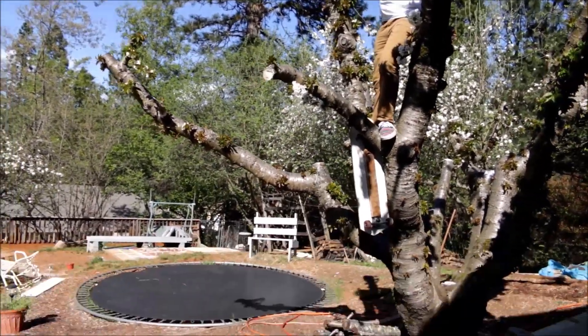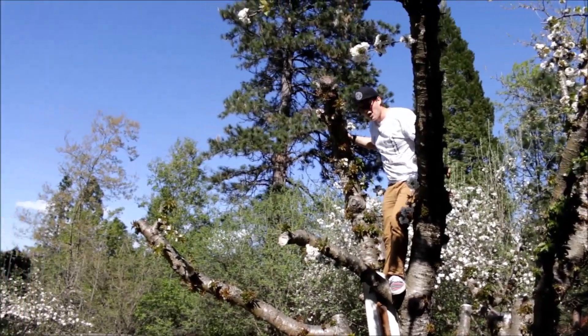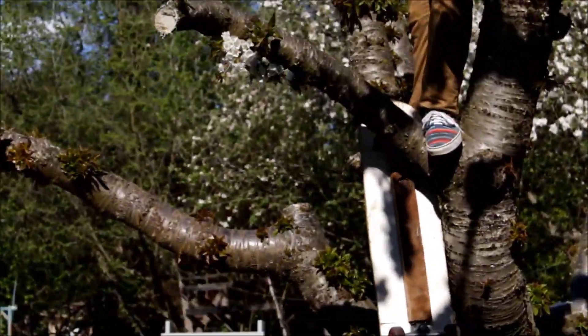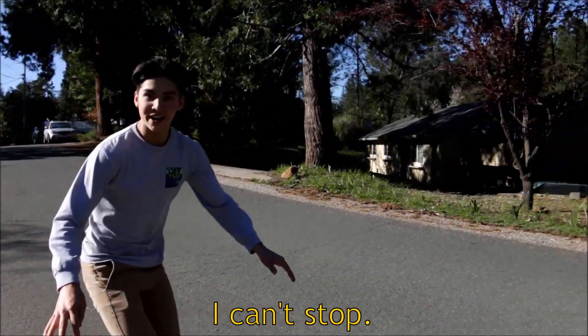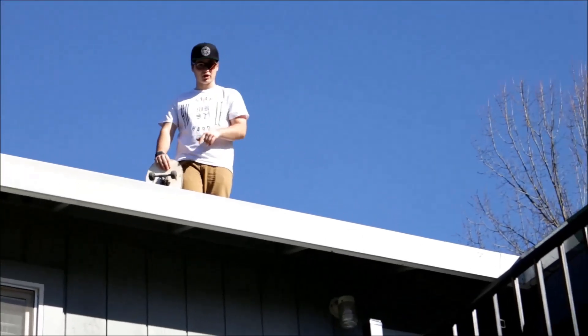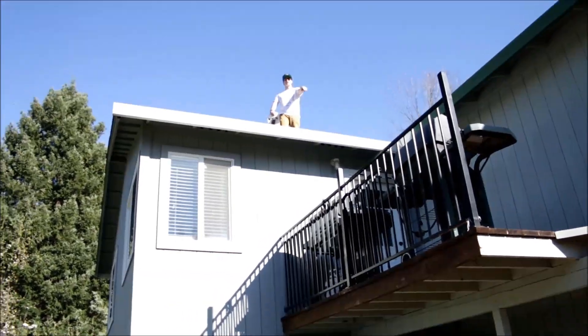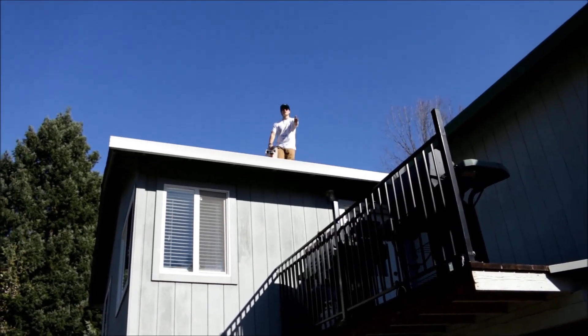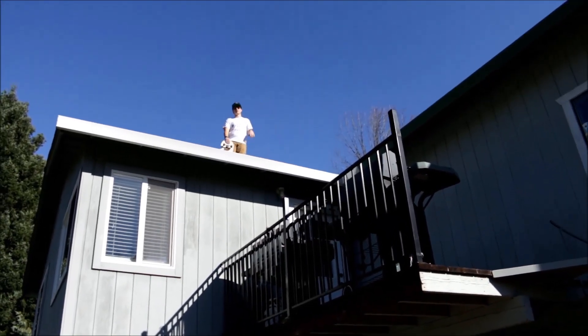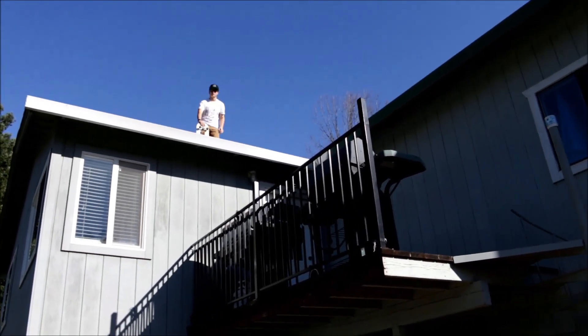Oh no, dude, it's going to fall. Adam, you've got to come catch it. Adam, go get the board, get the board. Oh God. Watch this — it's going to be sick. I'm going to go from here, I'm going to jump down to the deck. No, just get down. Don't do it. Trust me. Don't do it — I'm just going to roll down and hop onto the deck. Oh my God. No, don't do it. Keep rolling. Stop.